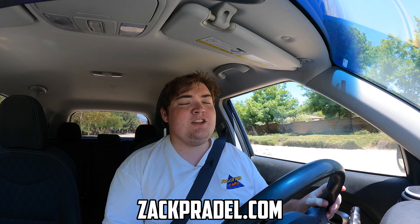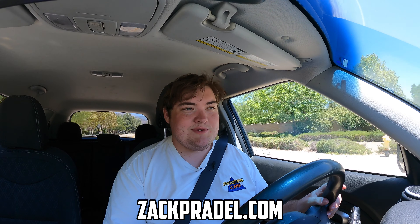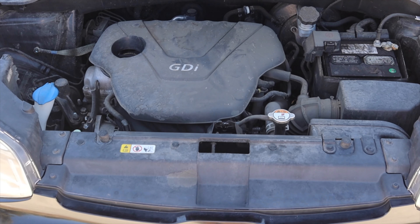What's up guys, my name is Zach and today I am driving a 2015 Kia Soul manual. Up front is a 1.6 liter inline four, and down below is a six speed manual transmission.